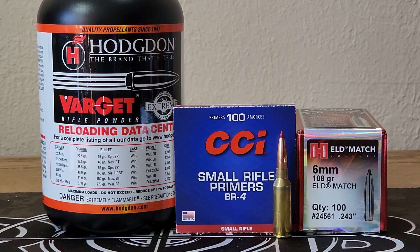Alrighty, it's time for another 6mm ARC video. As you can see here, I finally found some Varget and we're gonna go ahead and give it a try.